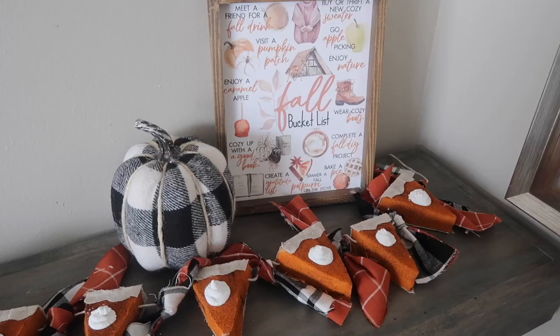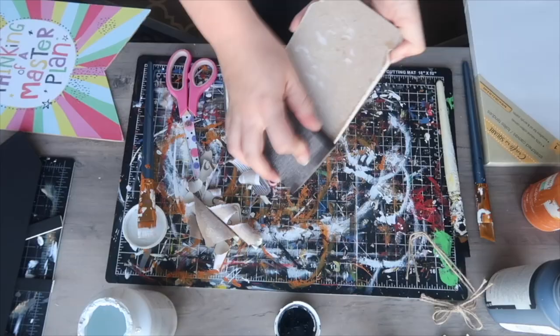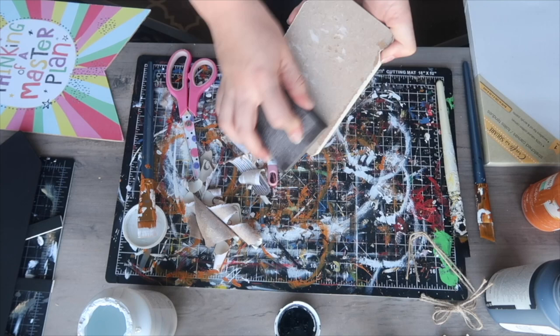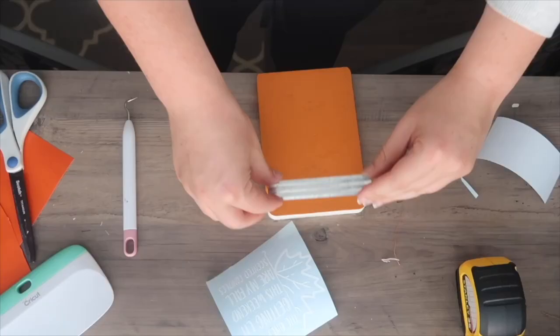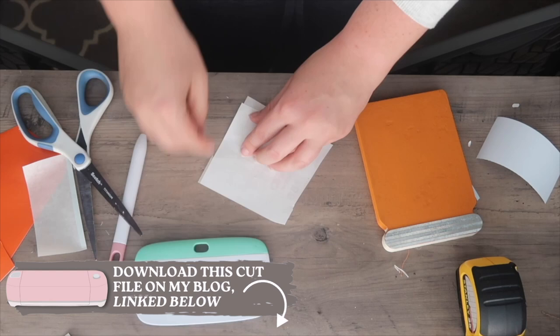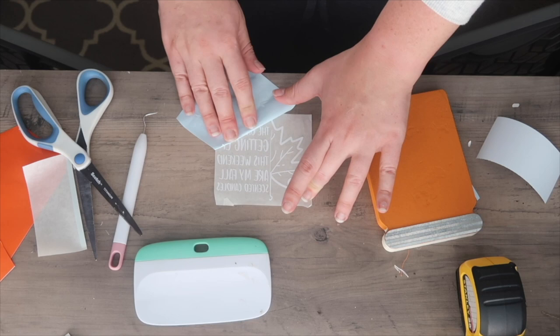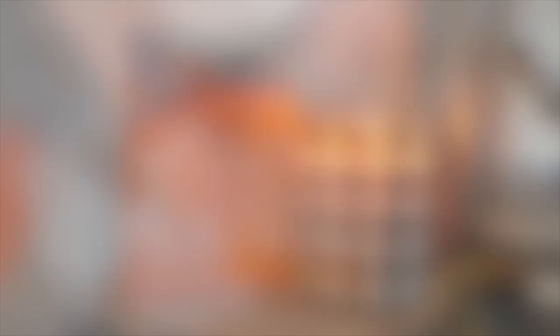To make this sign I grabbed one of these mason jars and started by peeling off the front label as well as the little metal piece at the top. Sand it down and give it a good two coats of orange chalk paint, then reassemble using hot glue to put the metal piece back on for the lid. Then I cut out on my Cricut — and this is a free cut file I'll link in the description — a saying that reads 'the only thing getting lit this weekend are my fall scented candles.' I finished it off with some ribbon and this thing was ready to go right next to my fall scented candles.